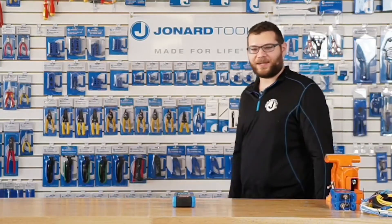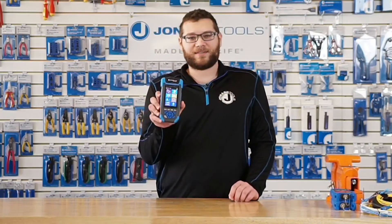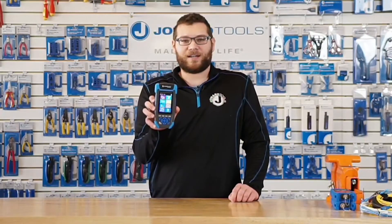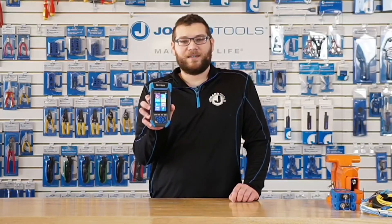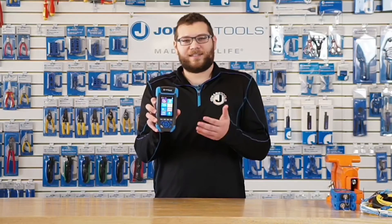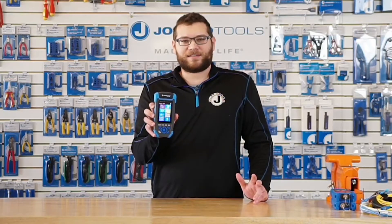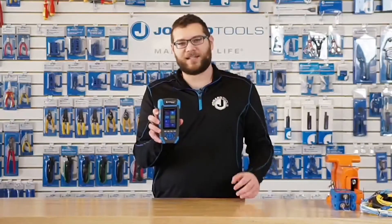All right, thank you, Ed. So, what I got here is the OTDR-1000, which is one of the latest products that we've come out with. For those of you that don't know, OTDR stands for Optical Time Domain Reflectometer, which is basically just a fancy way to say that this is a testing device that can measure the length of a fiber optic cable, and it will tell you any events that occur, such as reflective or non-reflective events, which I'll get into later.